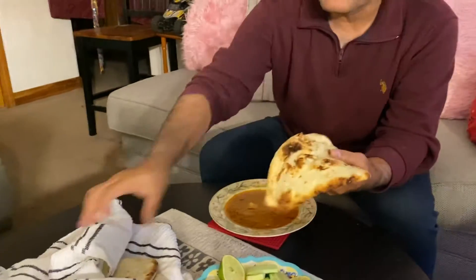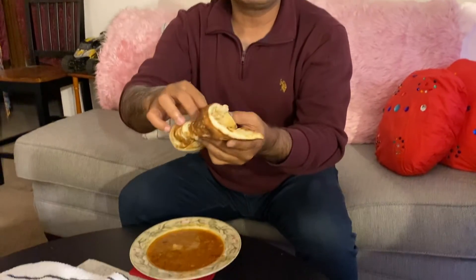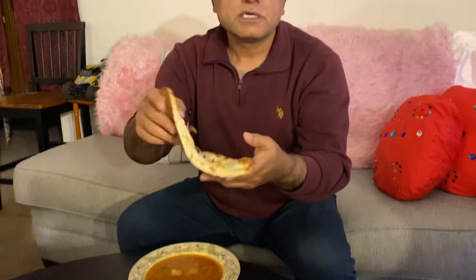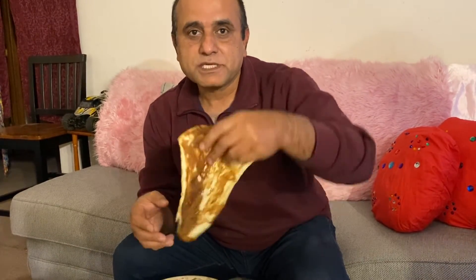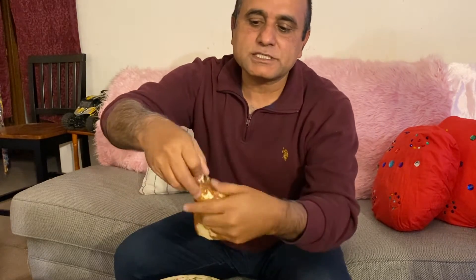This is going to be good with naan. You see here — this is naan. You cannot buy it in a Pakistani store in my area, but they have it up in the bazaar. You guys can go there and buy it. There's a lot of different things there.